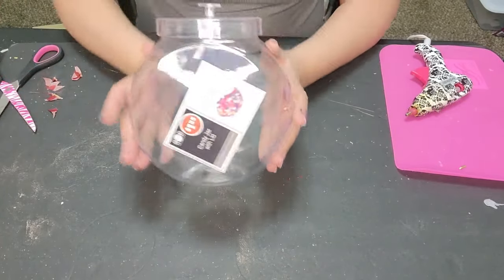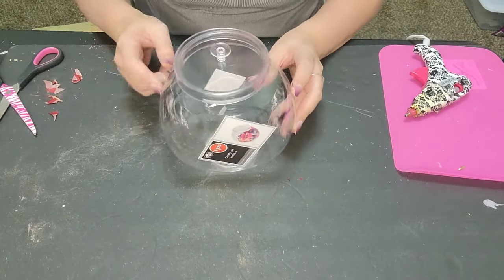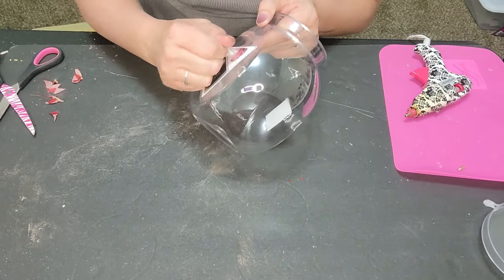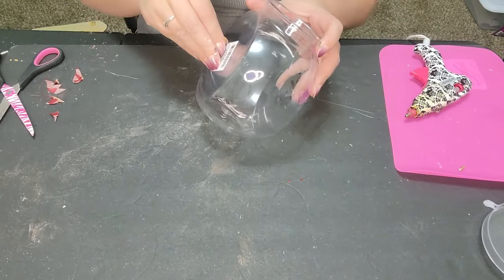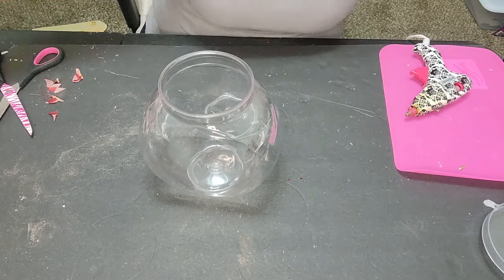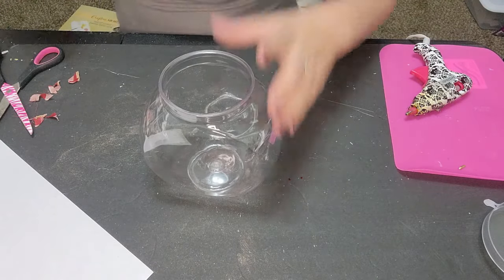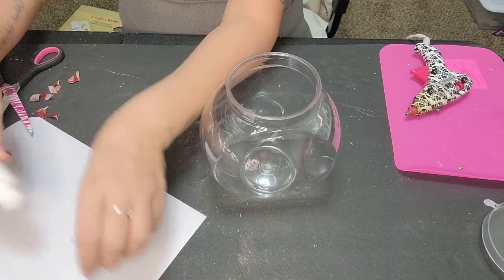Moving on — this is the bigger plastic version of the candy jar from Dollar Tree. Take off the top and remove the stickers. These seem to come off pretty easily. Then grab some disposable paper and some white paint — I'm using Snow White by Apple Barrel.